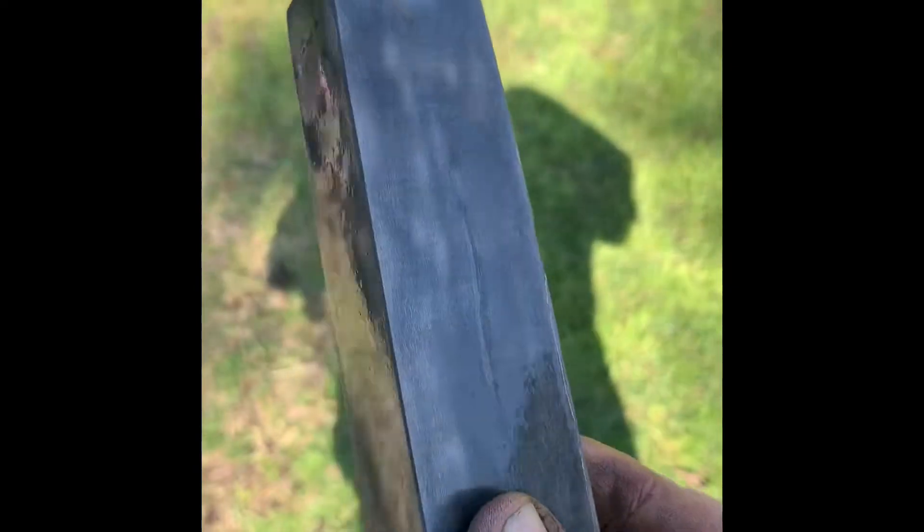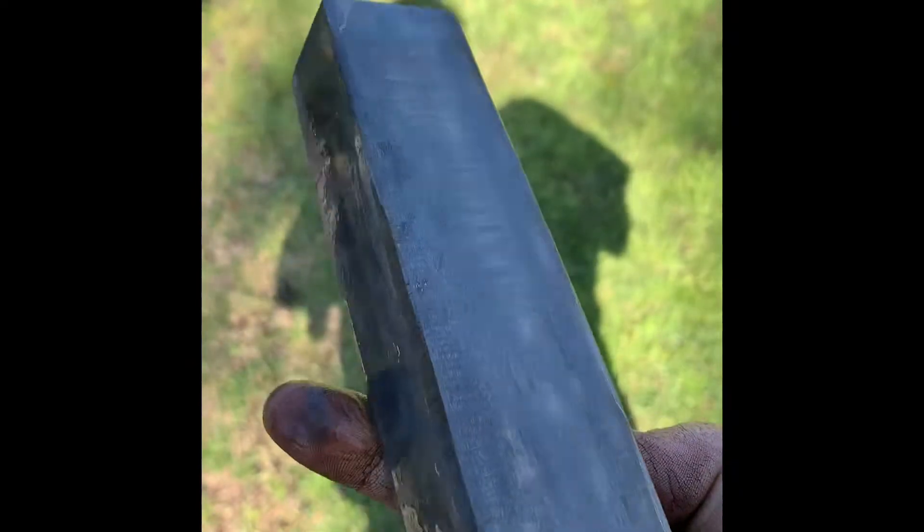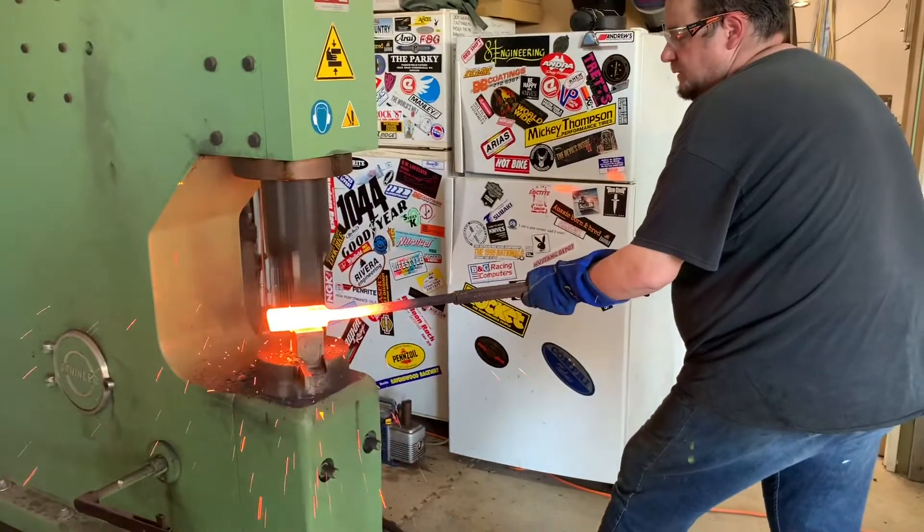Just a quick etch to check the billet and it's looking pretty cool. Now it's off to Bruce Barnett's — he's kindly offered us the use of his workshop, which includes a power hammer, forging press, rolling mill, all the good toys. We'll be right back.